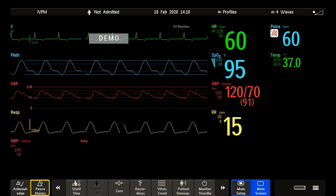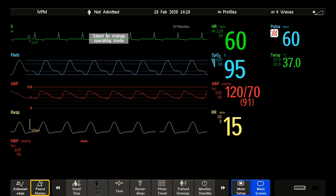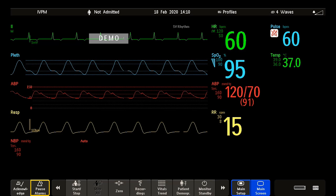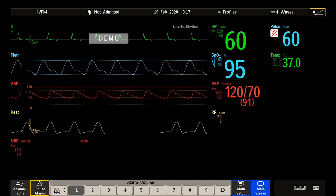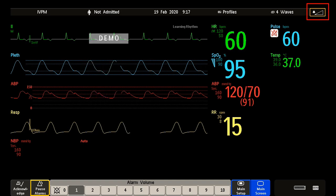The audible alarm indicators of your monitor are configurable, and they depend on which alarm standard applies in your monitor. Here you hear the traditional alarms for the IntelliView patient monitor. You can adjust the alarm tone volume using the symbol at the top right of the screen, or use the alarm volume smart key.